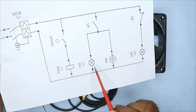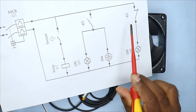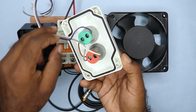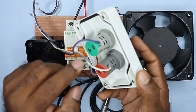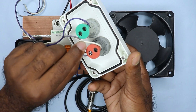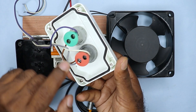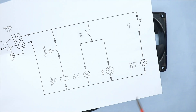Now let's do the connection of the indication lamps. We will connect the ON indication lamp using the NO contact of the relay, and the OFF indication lamp using the NC contact. I have connected three wires with the indication lamps. The purple wire provides phase supply to the green ON indication lamp. The white wire provides phase supply to the red OFF indication lamp. The gray wire provides neutral power supply to both lamps. I will connect the NO contact to the ON lamp and the NC contact to the OFF lamp.